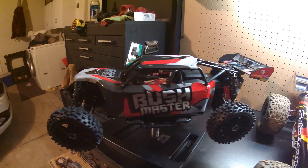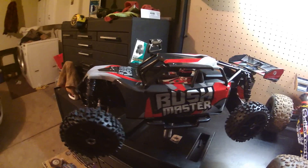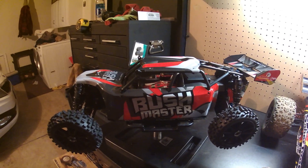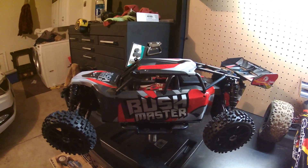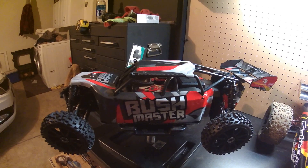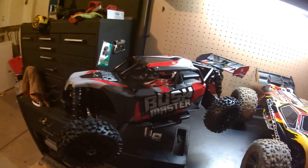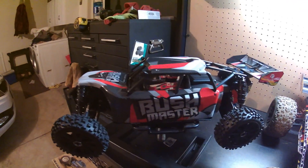This thing runs a 2000kV ripper motor. It is only 4S compatible, which I will be switching out very quickly — 6S all day long because this thing rips on 6S.